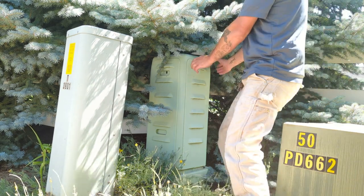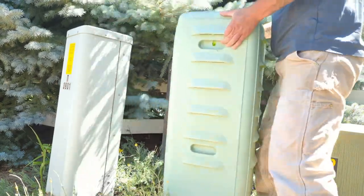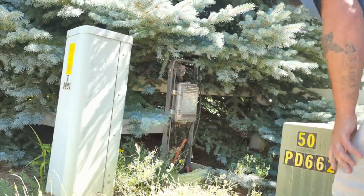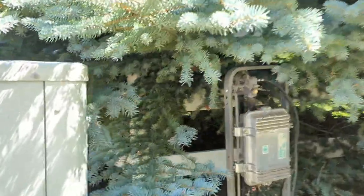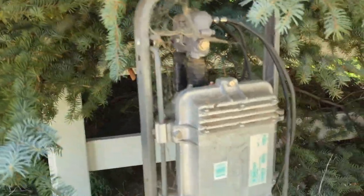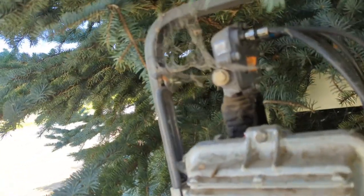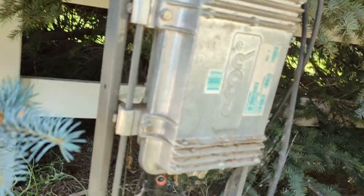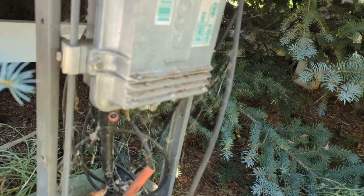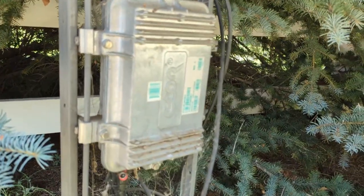Here it is — this is the older stuff, a C-core line extender. It's got a tap off the top of it, which I didn't catch before — that's a 20-value tap. The input is going to be 500 P3 hard line and the output as well, same deal. So we're going to be replacing this guy today and hopefully it fixes our issue.